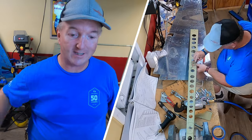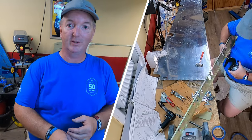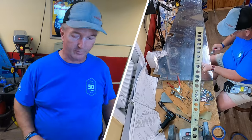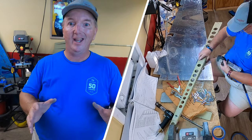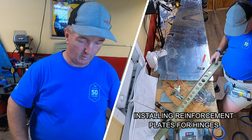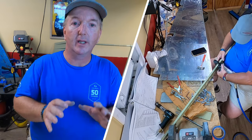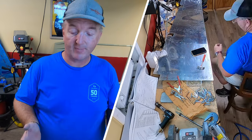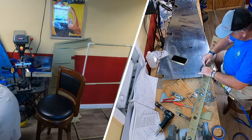For the last time, unless anything goes wrong with it, the plans say to lay everything out flat. We use eight number 40 cleco clamps - the silver ones - and put them in each of the ribs where each of the stiffeners are. After that, we lay a very thin coat of ProSeal. For the ProSeal, I have these tubes that will get mixed up.